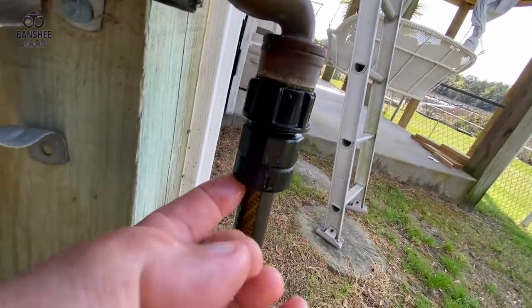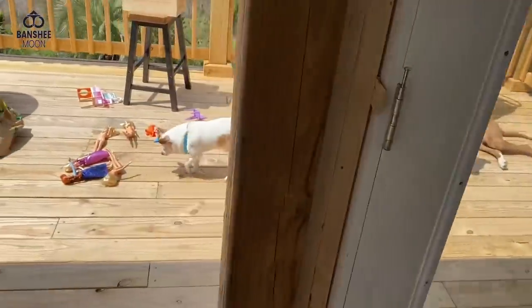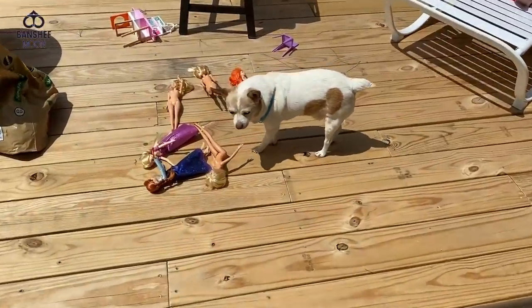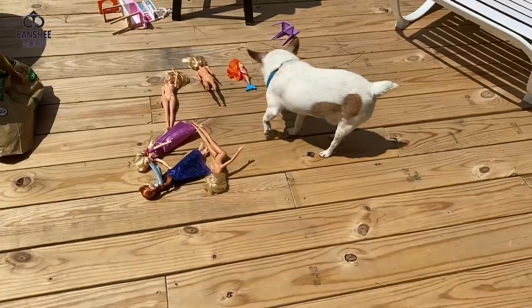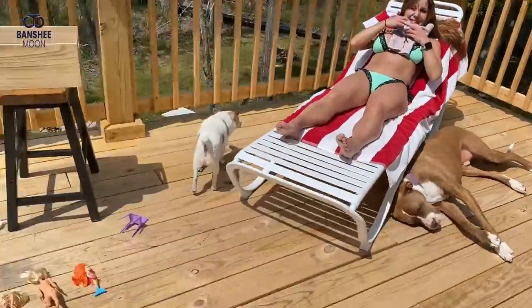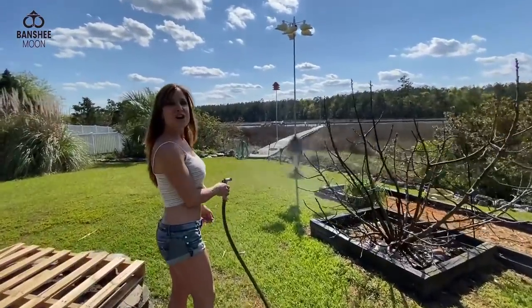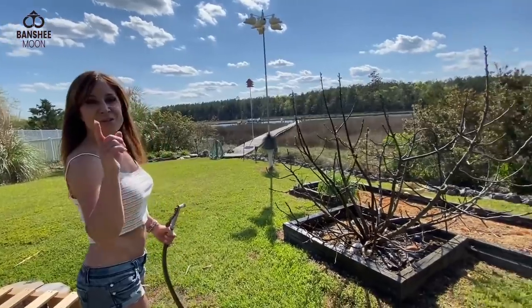That's leaking — that's not good. I've pushed that in there as far as I can. It's still leaking. It went in more? A little bit, I think. No, it did not. It was in all the way.